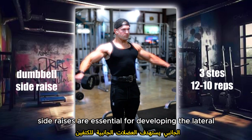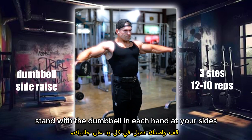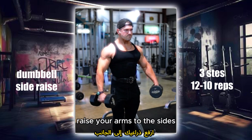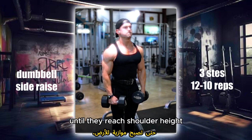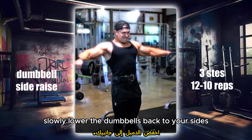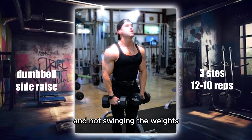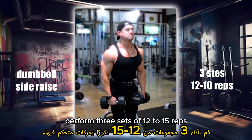Dumbbell Side Raises are essential for developing the lateral deltoids. Stand with a dumbbell in each hand at your sides. Raise your arms to the sides until they reach shoulder height, keeping a slight bend in your elbows. Slowly lower the dumbbells back to your sides. Focus on lifting with your shoulders and not swinging the weights. Perform 3 sets of 12 to 15 reps.